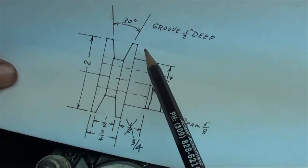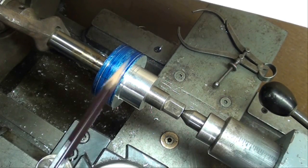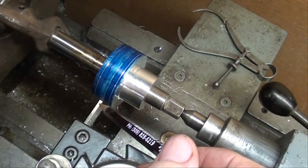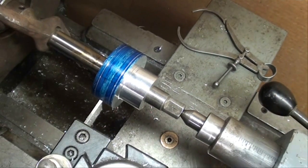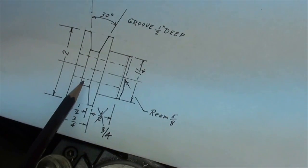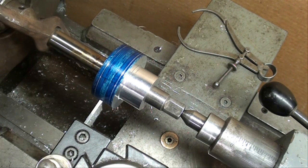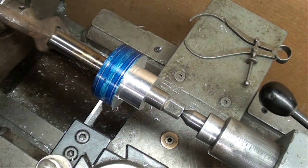I'm ready to start making the V. The first thing I'm going to do is plunge cut it with the cutoff tool, going to a depth of one half of an inch. I want to make this one-fourth inch wide. This tool is three thirty-seconds wide, so I'm going to go all the way in to that depth, make a note on my crossfeed collar, and then machine a second and a third groove right alongside until I get it quarter-inch wide. I'll also double-check the depth with the caliper — it should be one inch diameter in there.